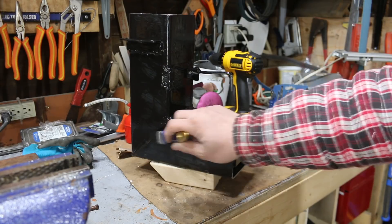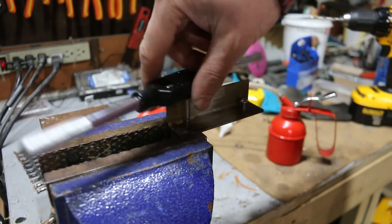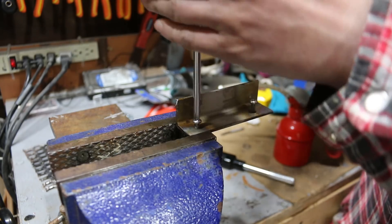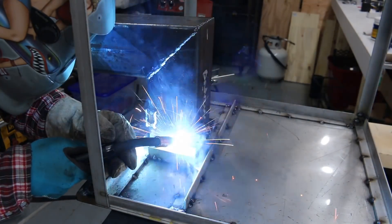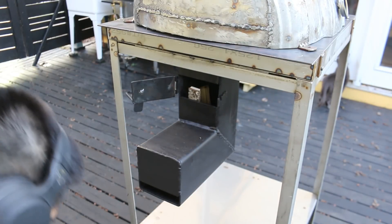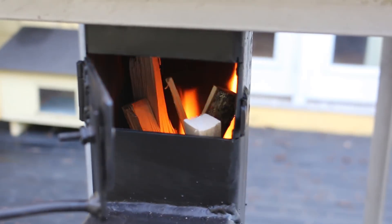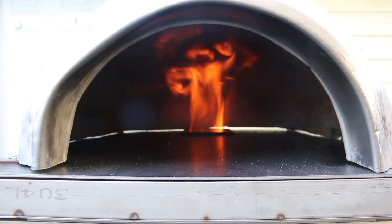I put a coat of high-heat paint on this just to keep the rust off. Here's testing it in the actual pizza oven. Overall it worked pretty well, but I decided to go with a propane burner instead because the rocket stove just took a little too long to heat up the oven.